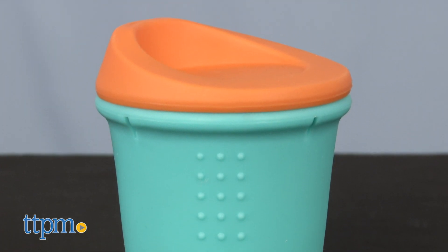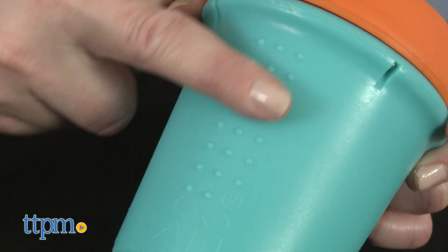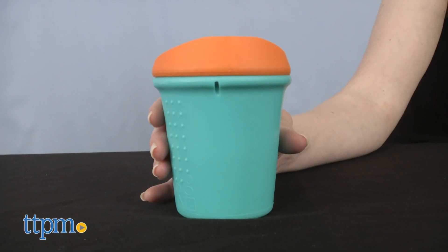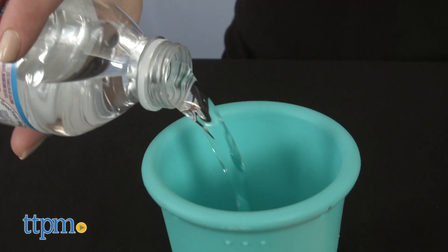If you're looking for more eco-friendly products, click subscribe below for more video reviews. On the side of this cup there's a textured grip, and the embedded stainless steel ring keeps the cup from collapsing when kids hold it. Even the coffee cup style lid is made of silicone, and it's all easy to clean — dishwasher safe.